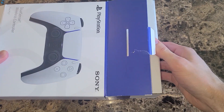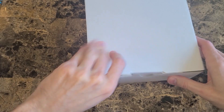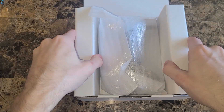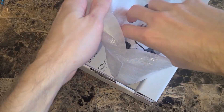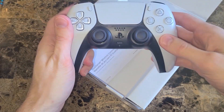Let's pull this out. Nice little white box — look at it from a bunch of different angles. Let's open this bad boy up. Nothing wants to open. There we go — here it is, the DualSense. Let's open this bad boy up. Look how beautiful it is. Put this out — nice little close-up.